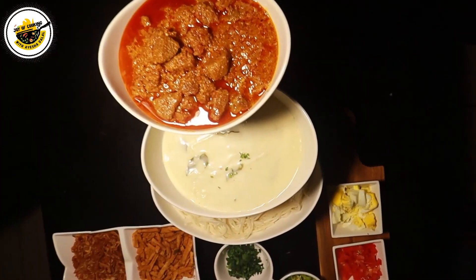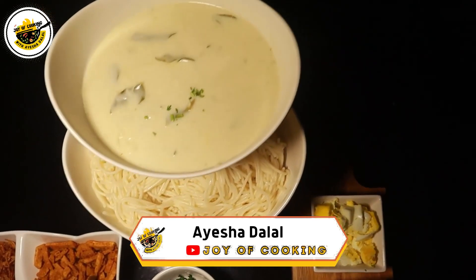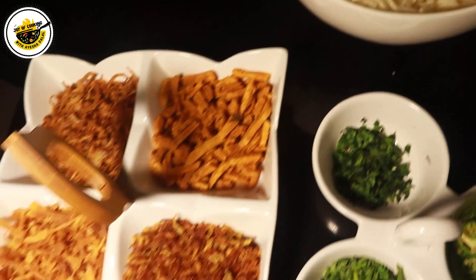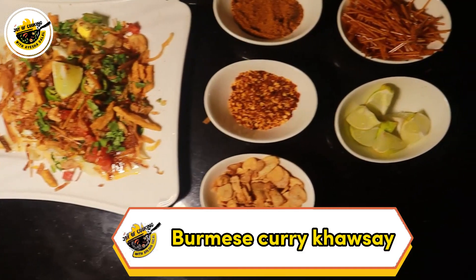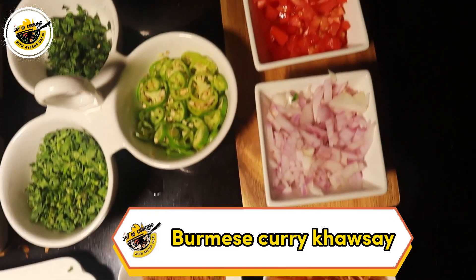Good morning to you. How are you? I hope you will be very good. Today is a very demanding day. We will be making this recipe in a bit of a Burmese version — there is some difference in the preparation. Let's go to our kitchen and start with today's recipe.